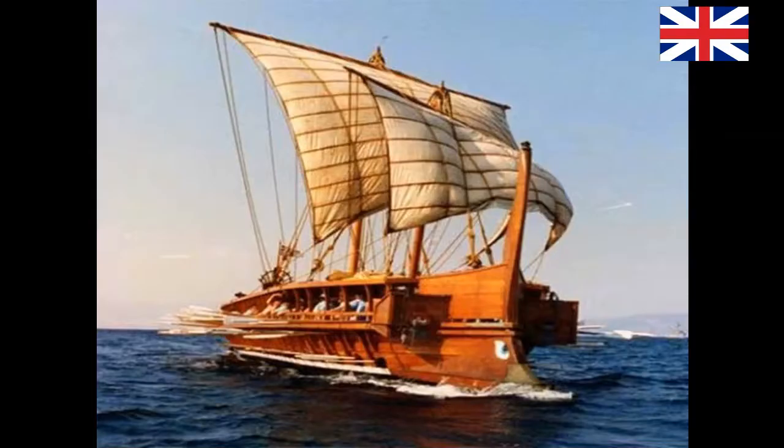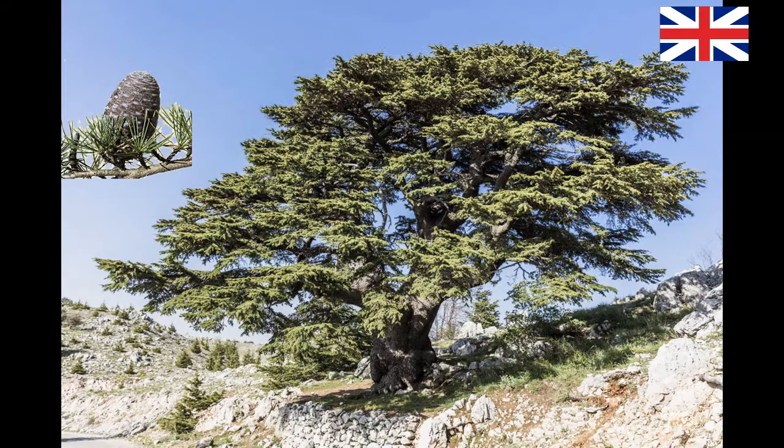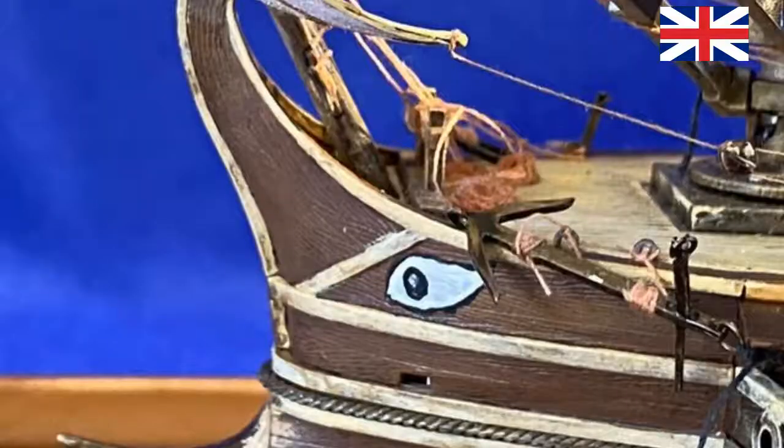The sails, one large and one small, were made of pieces of cloth sewn together and could be reduced or hoisted. In battle trim, the main mast was removed and the boat was manoeuvred only with oars. The preferred timber for the Trireme was oak, mainly for the hull, and cedar from Lebanon. Their prows were often decorated with apotropaic painted eyes, used as a symbol to ward off evil.